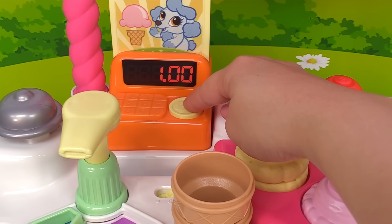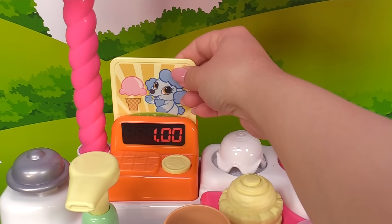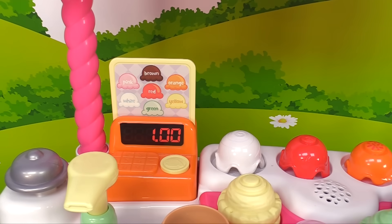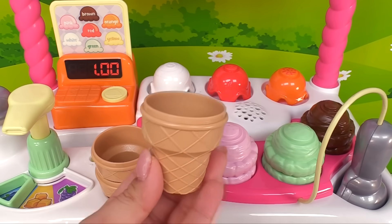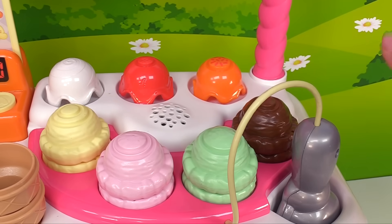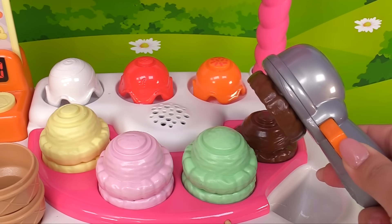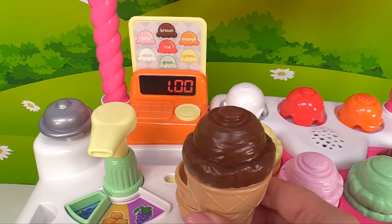Great job! We just made an order of strawberry ice cream for Poodle. Now it's time to collect the money. Let's press the register button — one! That's one coin. Now let's flip the card and see what else we can do. Sheep wants a brown ice cream. Here's our ice cream cone, and brown ice cream is chocolate — let's grab it. Chocolate, yum! Let's add it to our cone. Now let's ring the bell.